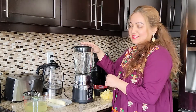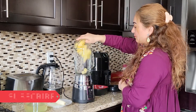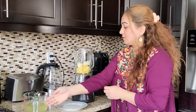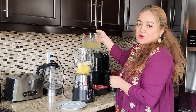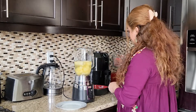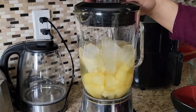Let's start the recipe. I have the blender ready. First we will add the pineapple, then 1 cup of pineapple, 1 cup of water. We will add a little ice, then we will add the coconut water.